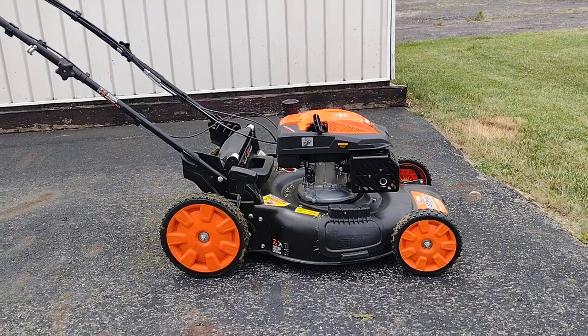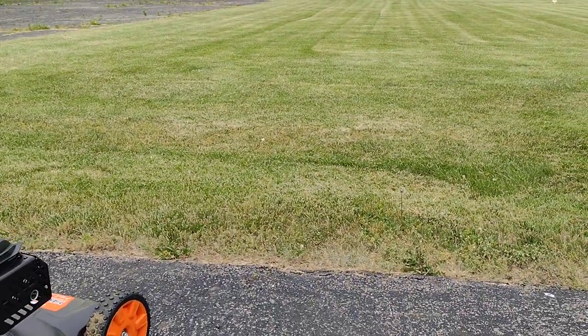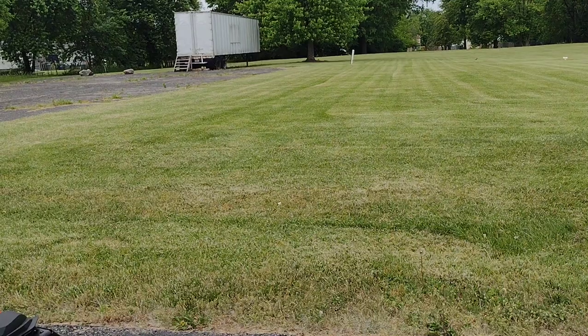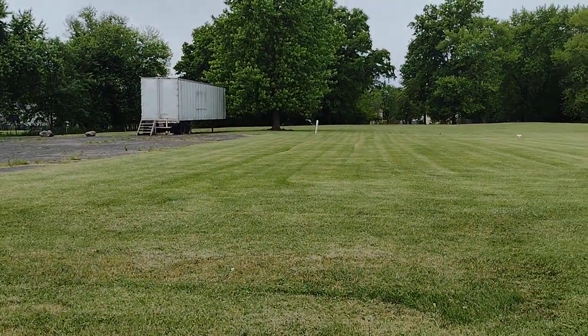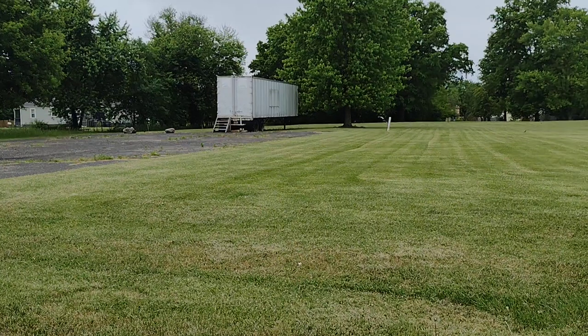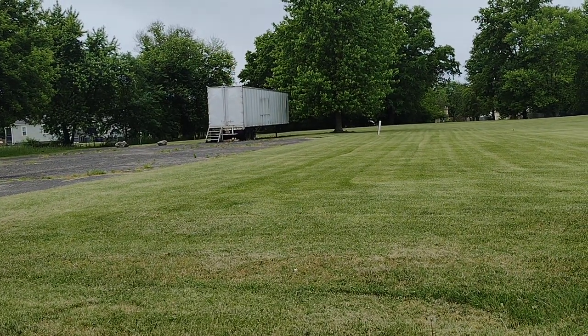Let me turn the camera around. I'm going to try to walk it out through the grass here and get it running.